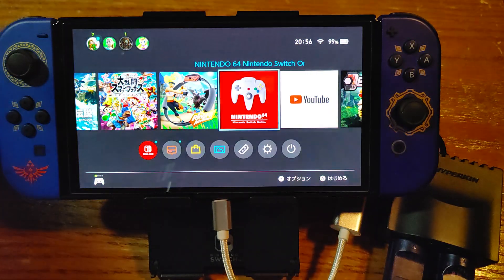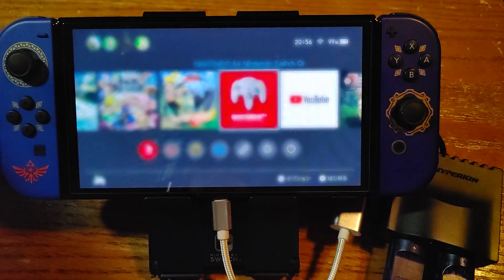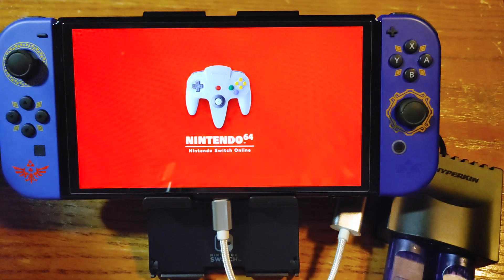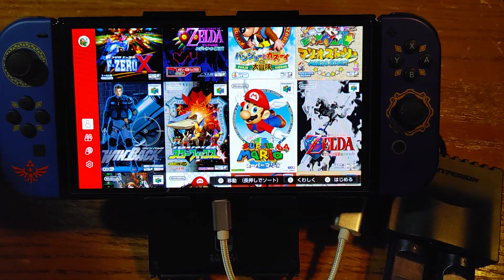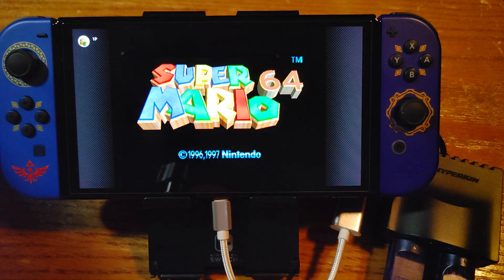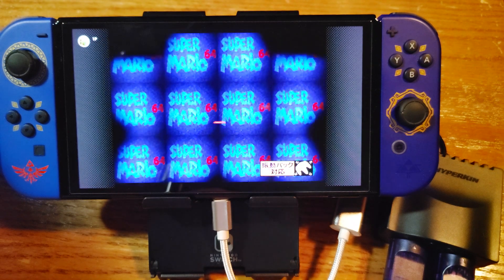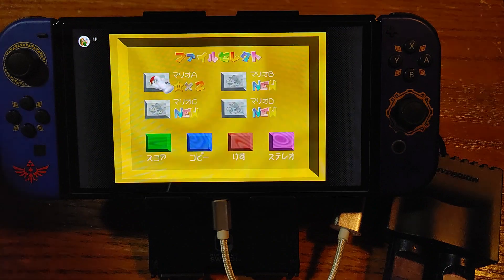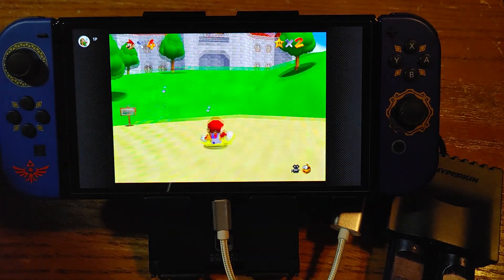So now we'll actually go into a Nintendo 64 game on here, which is what I assume most people would be using this for. This is the Nintendo Switch OLED, by the way. I usually like to start with testing Mario 64 to see how the sensitivity is — for tiptoeing around. Oh, and this is also the rumble version, so that's good. Let's see if the rumble pack works. So far I'm not feeling any rumble.